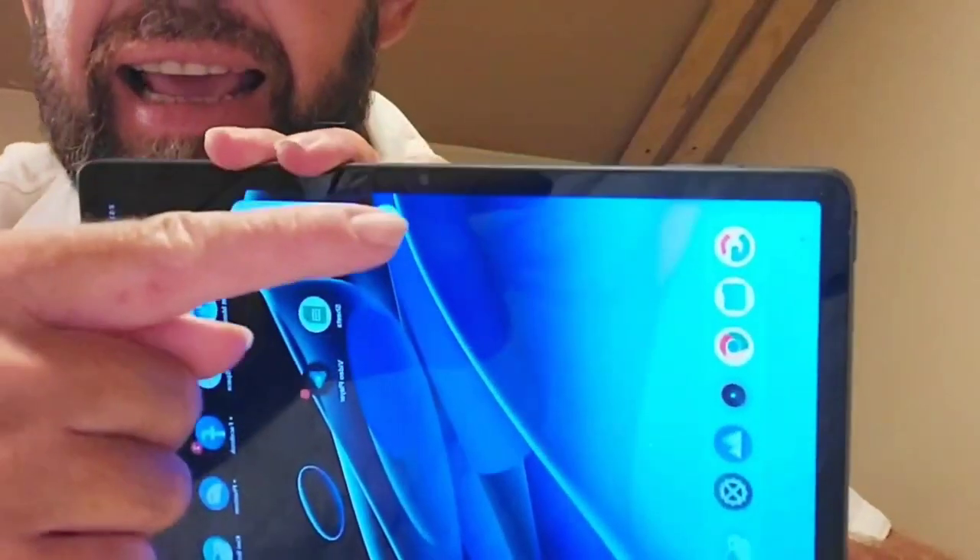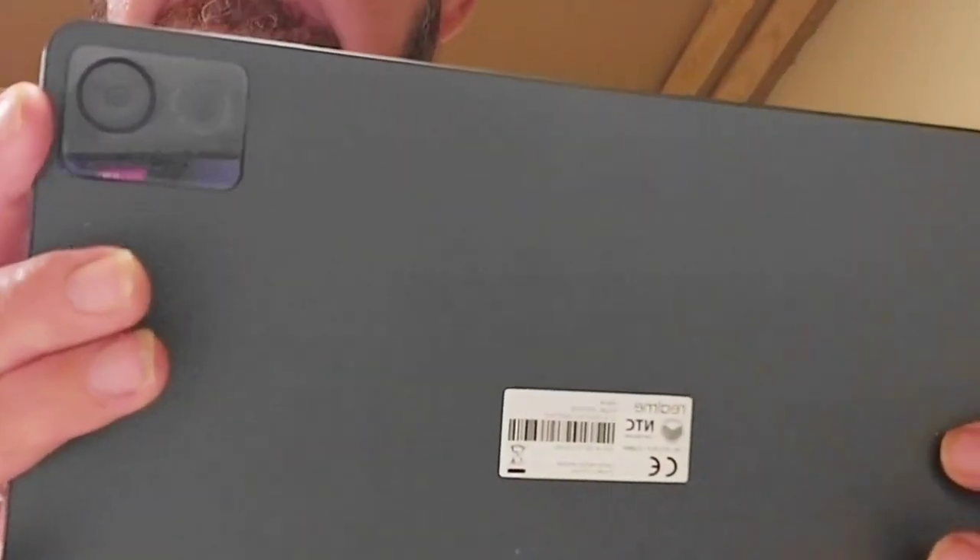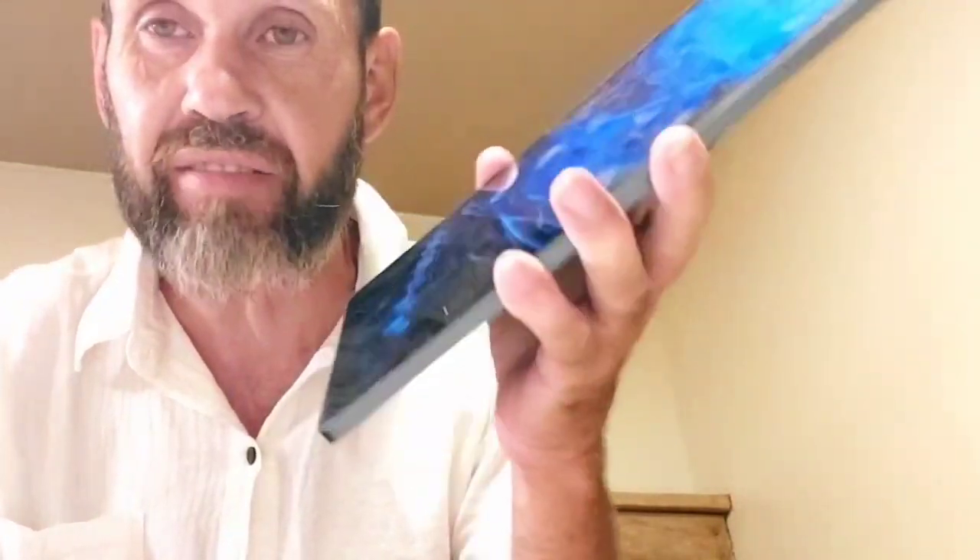What just feels good in my hands — it's really light. It has an 8 megapixel camera at the front and it also has an 8 megapixel camera at the back, and it's only 15.5 ounces.